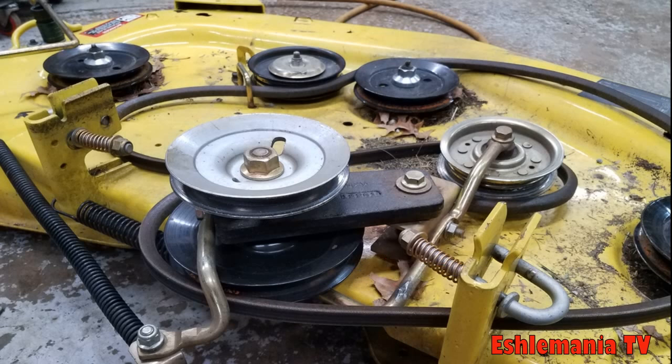It's not uncommon after these mower decks get a good bit of hours or a good many years on them that those bearings start to go bad in that double pulley setup. You get some wobble in your pulleys, you might have some belt problems, or more than likely you'll hear them growling and making all kinds of racket.